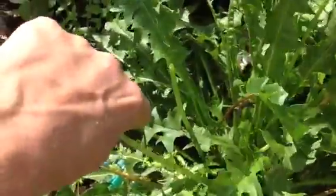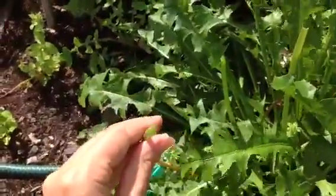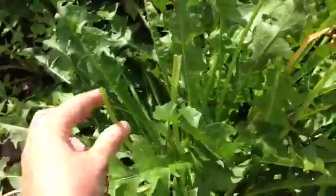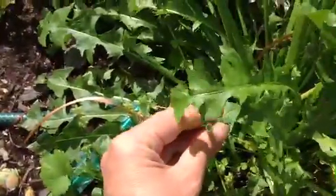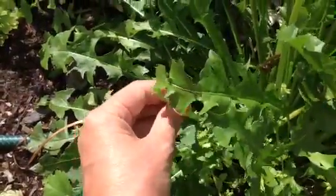If we break them off, they are distinctly hollow like a drinking straw. That one broke off rather crookedly. You can see the piece that's been broken off earlier — so very hollow, you can look right down there. There's no doubt, you're not wondering is this hollow or not.